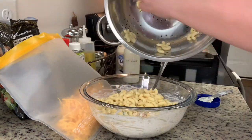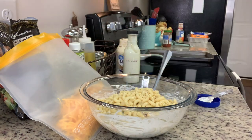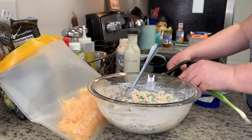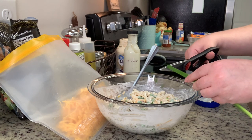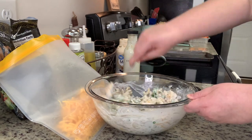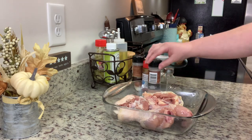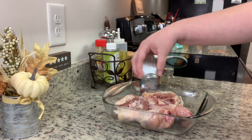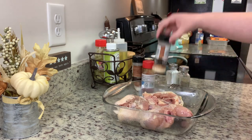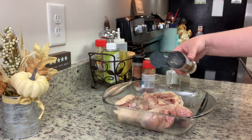Once the noodles were done I drained and rinsed them with cold water, added them to the bowl, and stirred in chopped green onions - I just used scissors to cut them over the bowl. I covered the pea salad and refrigerated it while finishing the rest of dinner. For the baked chicken I always make it the same way, based off a recipe from All Recipes that I'll have linked below.